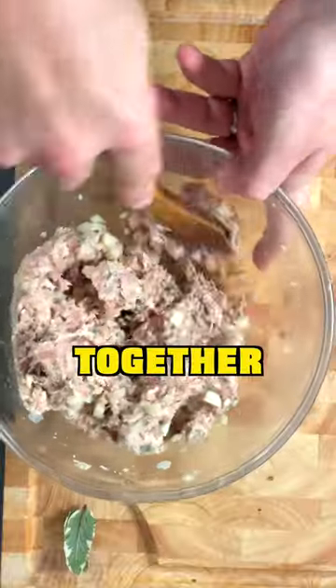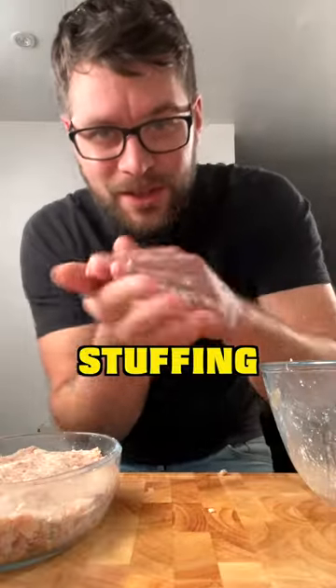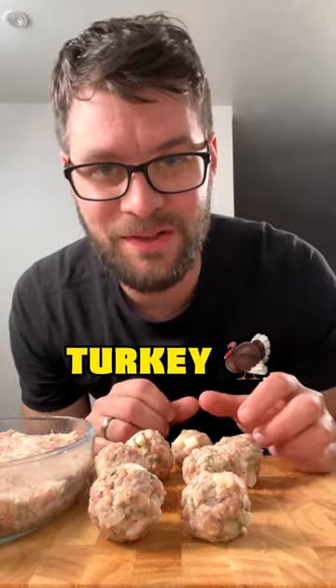Now mix everything together. To bake, you could press it into a baking tray, or you could roll it into nice little stuffing balls, just like this. Or of course, you could stuff it inside the turkey.